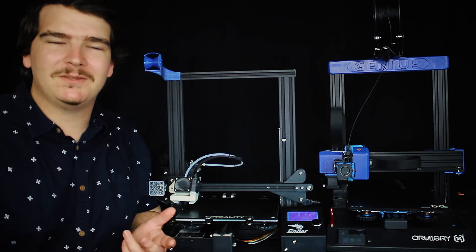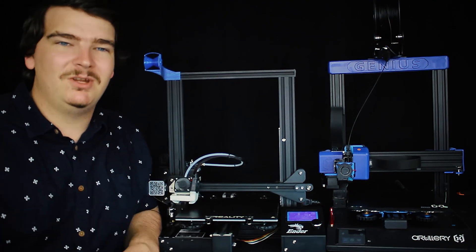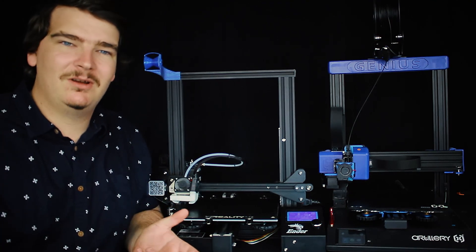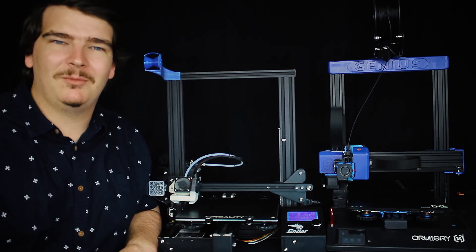When choosing a printer there are some requirements that you need to consider. Do you want to print big or small? Do you need it to be quiet? Do you need it to look nice? Do you want to modify it? And how much use do you expect to get from it without maintenance?